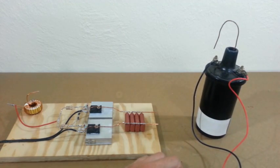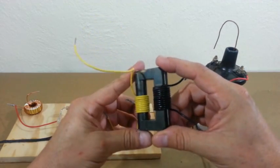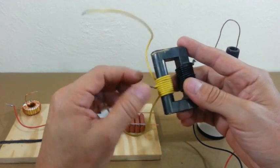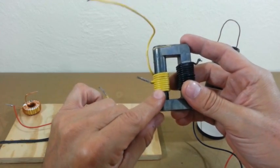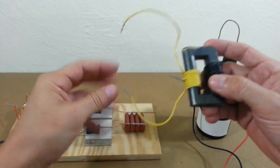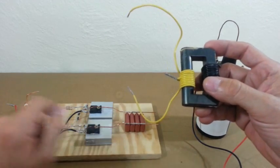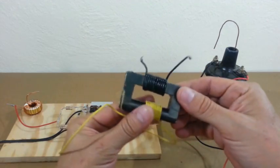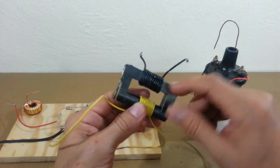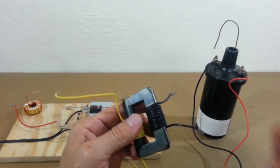In order to solve that problem, I am using this flyback core and I have wound a primary with a center tap: 5 turns, then the center tap, and another 5 turns. We will connect the ends of the primary to the terminals and the capacitor, and the center tap to the inductor. On the other side of the flyback core I have wound 12 turns, and these two points will go to the primary of the ignition coil.